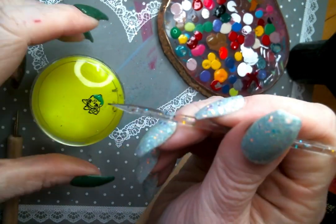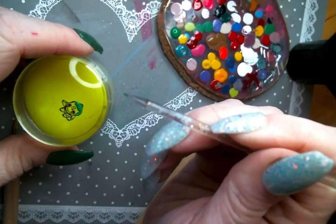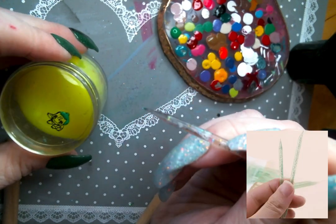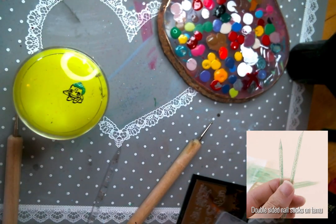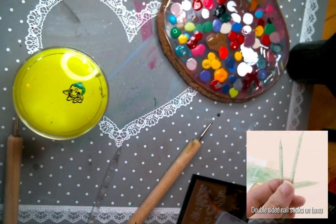So I go back and forth into that polish a lot just to make sure that it hasn't gotten that dry stickiness. I really like to use these double-ended cuticle tools. They have a really sharp point on them, which means that you can get just the tiniest bit of polish into those cracks and corners of your different images that you're reverse stamping.